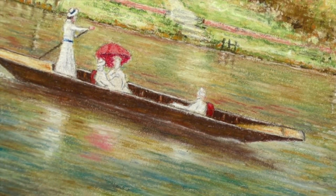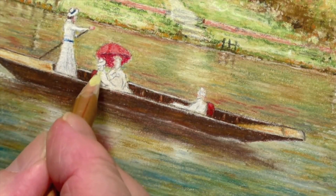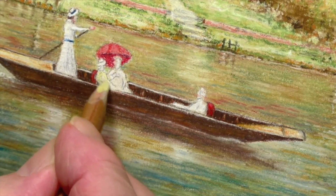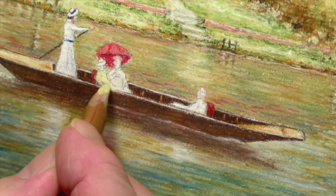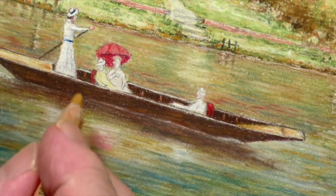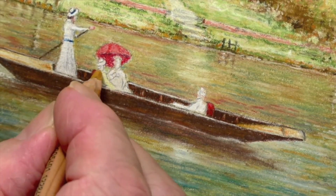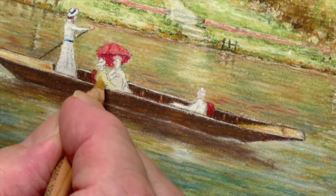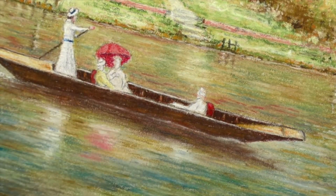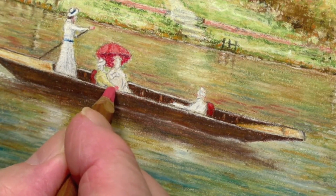Now what about the dresses? Well I think what we'll do here is make this lady in a bright yellow dress, and then we can just put a little touch of 184 on as well because that will just put in a variation. I'll put a little pink hand resting on the side of the boat.